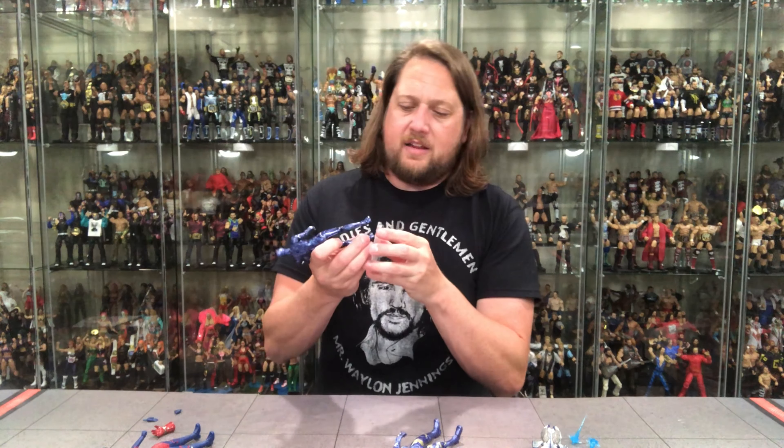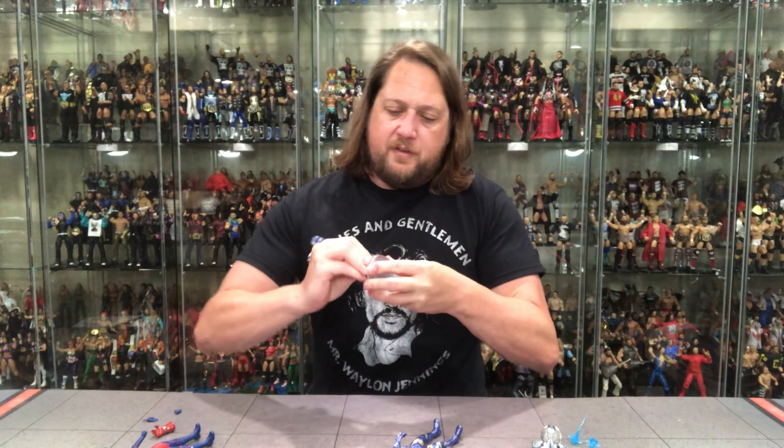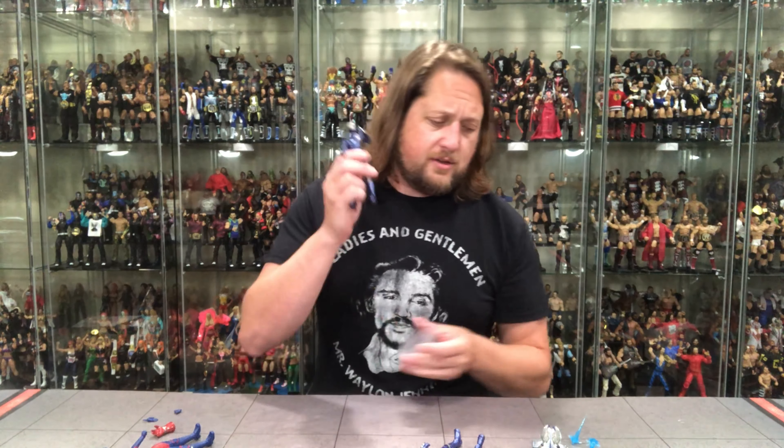Does she fit on a Ringside Collectible stand? That's always a test I like to do on the channel. Female figures do struggle being on stands, but she does fit — it just takes a little work. Use discount code Kyle, save 10%. Spend your money on your figures, not your stands.